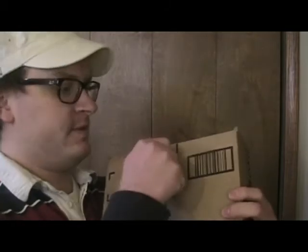Everyone, the 3DS has arrived! Smile everybody. We're going to open this up for you. It's in the shipping box right now.